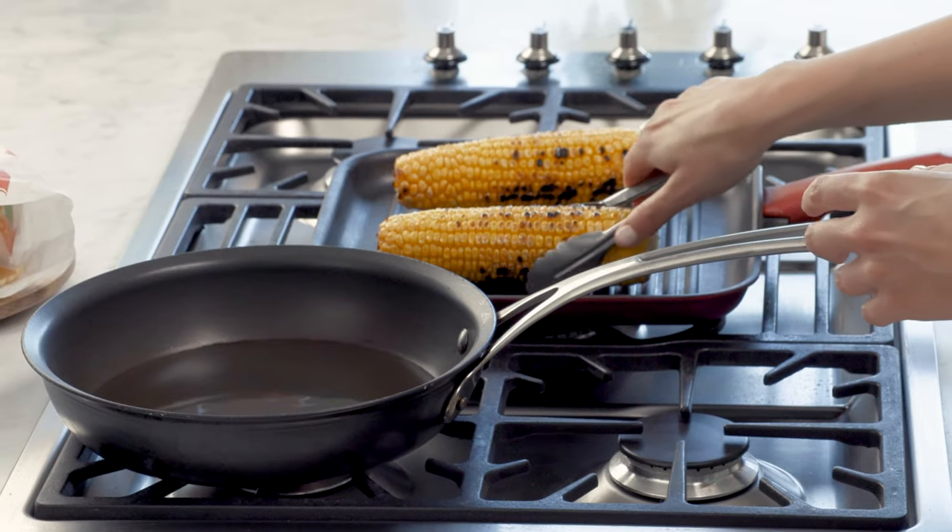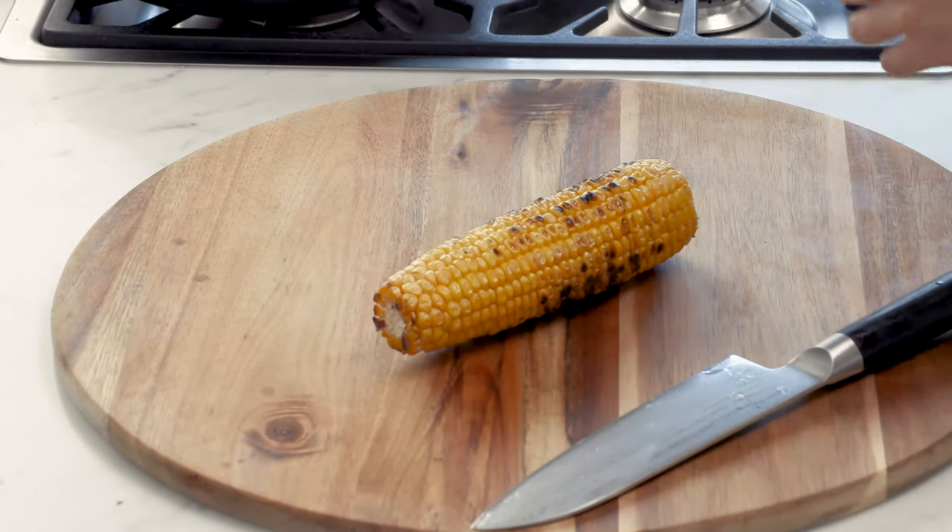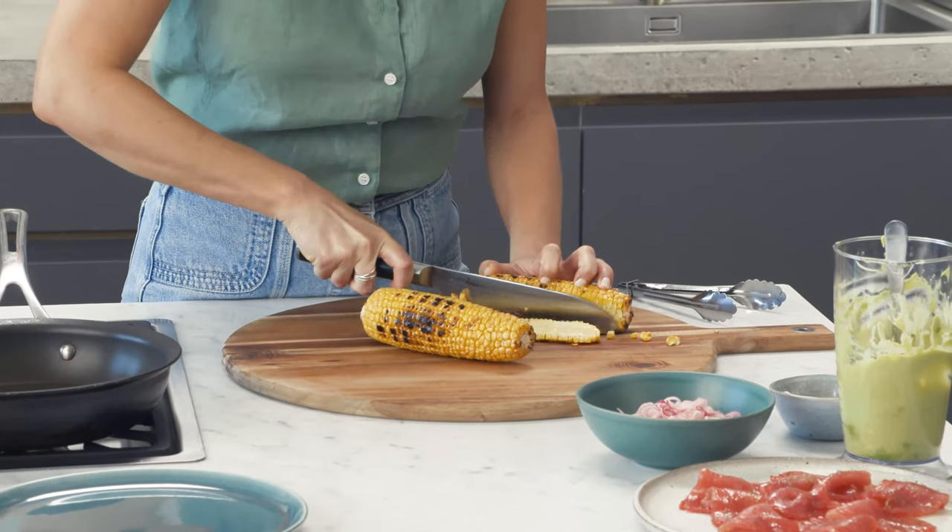Now I've just been chargrilling my corn — you want to get that dark char mark on it because that's going to give it a lovely smoky flavour. And with your sharp knife, just cut the kernels off just like this.